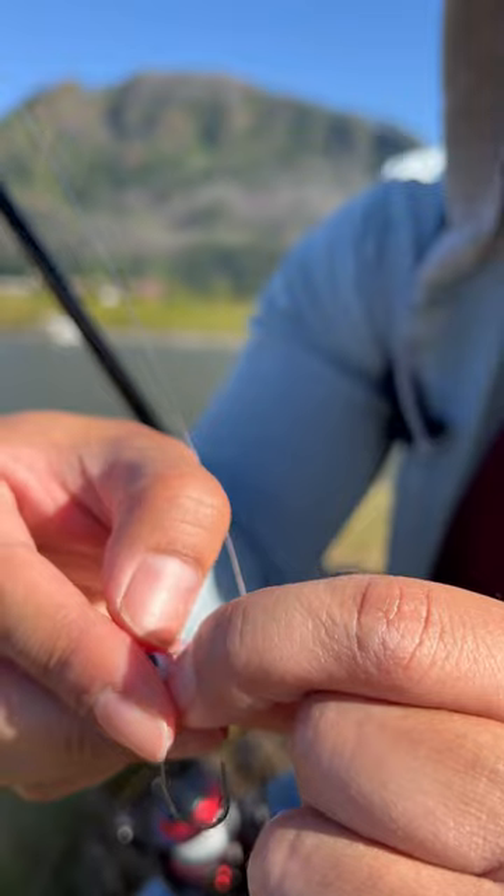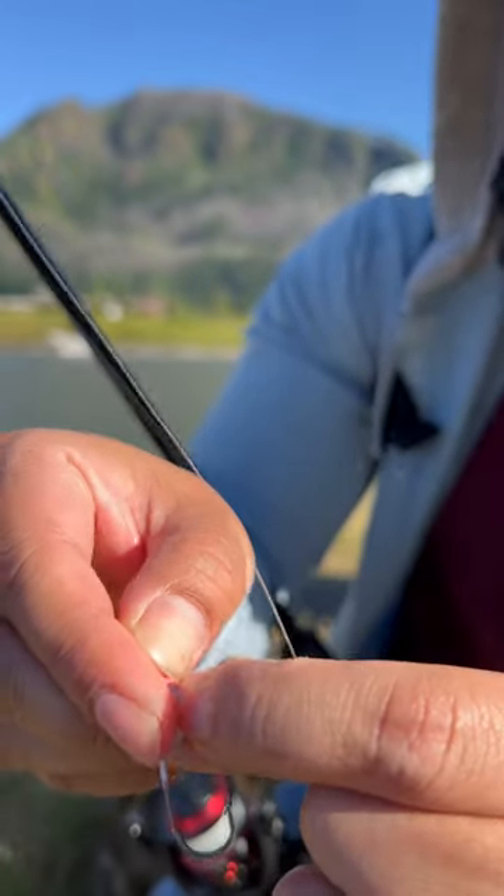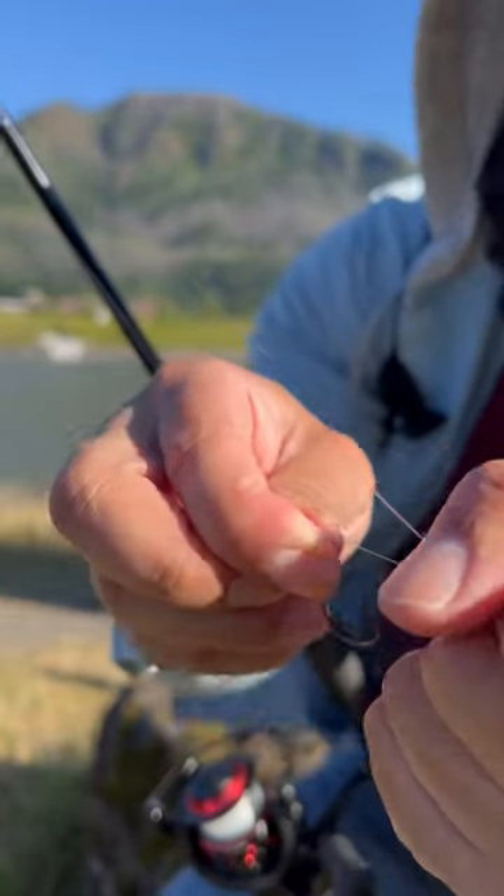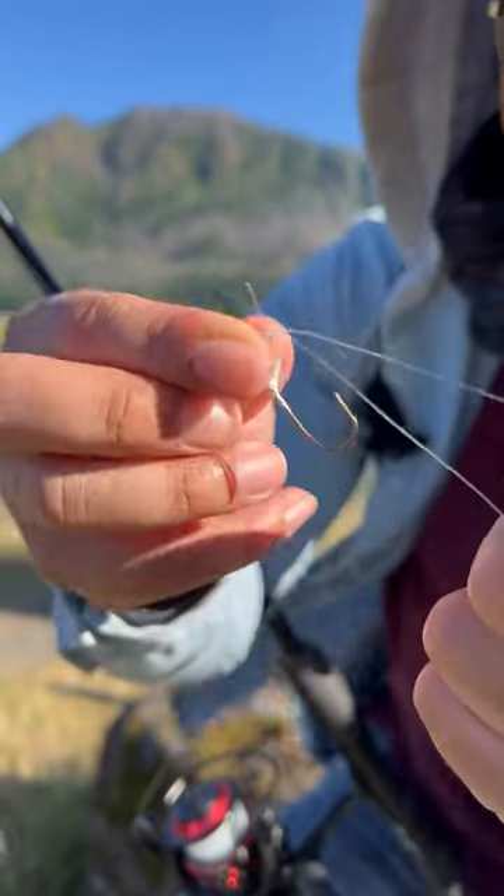Then I clamp on the end of that part and pull the main line, and bam — just like that. It's super super strong and sturdy.